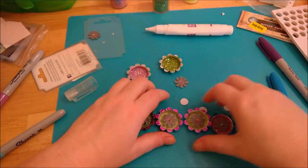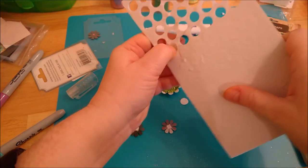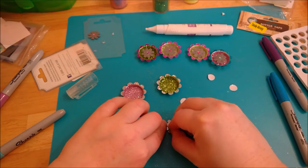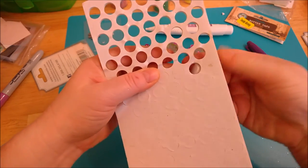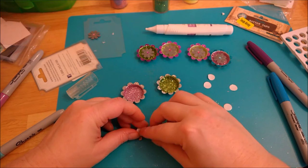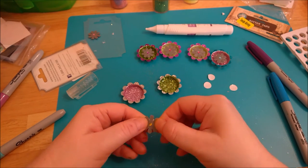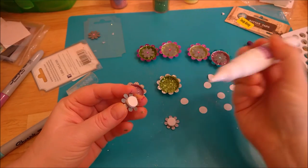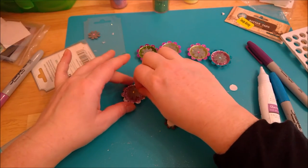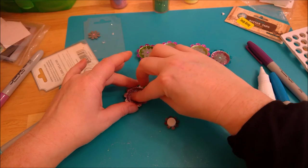I'm going to finish the last two — we've come this far, might as well. I'm enjoying these bottle caps. I've seen some people fill them with epoxy filler or make little shaker bottle caps, but I'm enjoying coming up with little decorative ideas you can do with them.